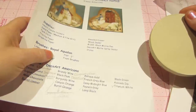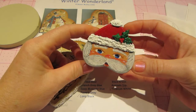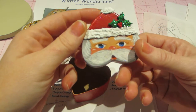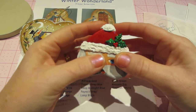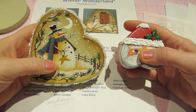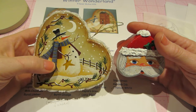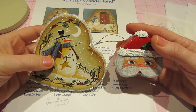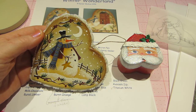I also did this little Santa on a metal box that was already base coated, so I just finished it since I had all my colors out — it turned out super cute. I'm really into painting right now and I love doing Christmasy stuff. The patterns are just so cute. I'll be back with the tutorial for this Winter Wonderland snowman. Thanks for watching!